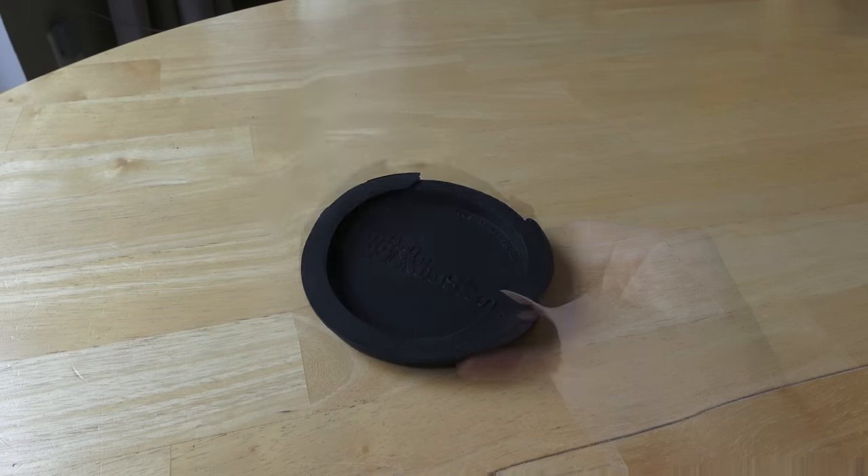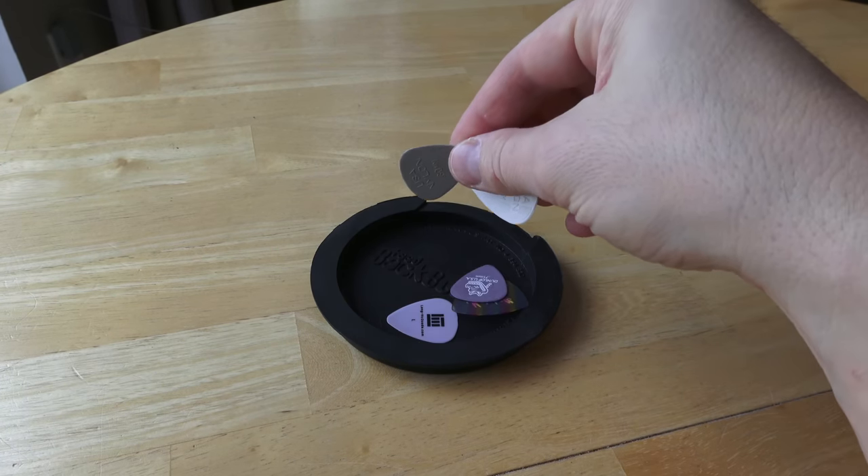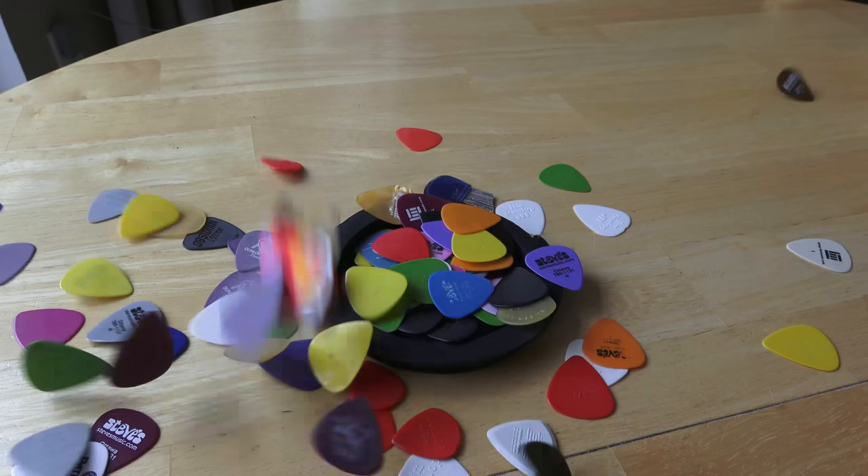First thing you can do — it's like a little bowl. You can use it for picks. You can put your picks in it. It's a pick tray. Not just one pick — any pick. That's cool. I think that's what you should use it for.